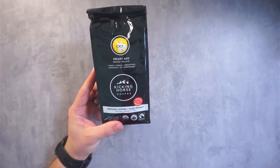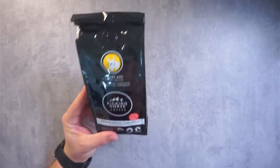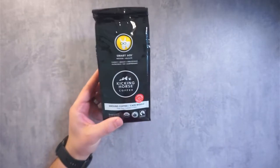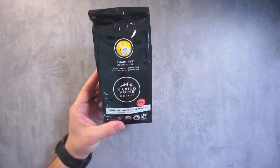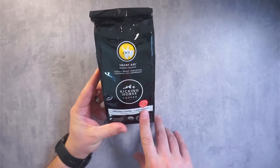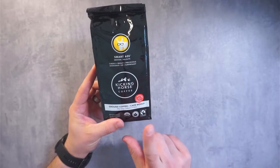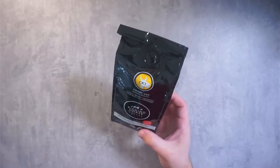They say this is medium, but I would say it's more towards a medium dark. This has some bold flavor — a lot of flavor, very pungent, but in a respectable way. It still tastes great and has good flavor. If you want something on the heavier side of medium, this is the coffee you're looking for.